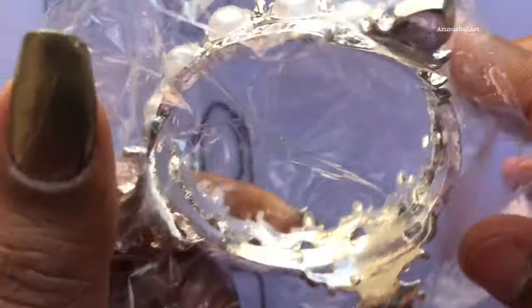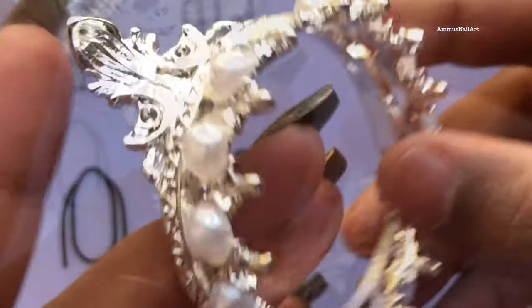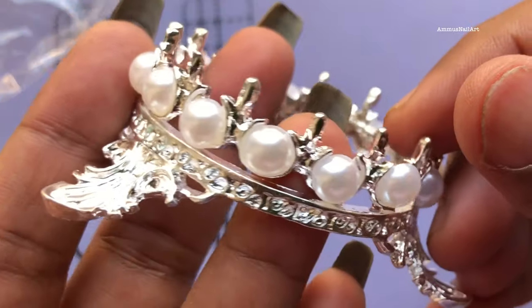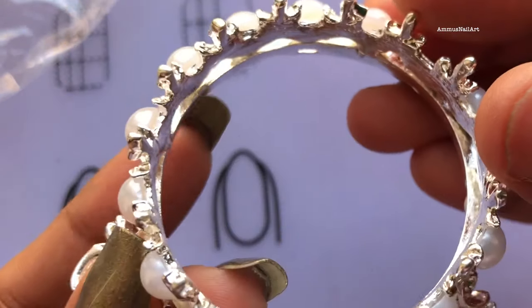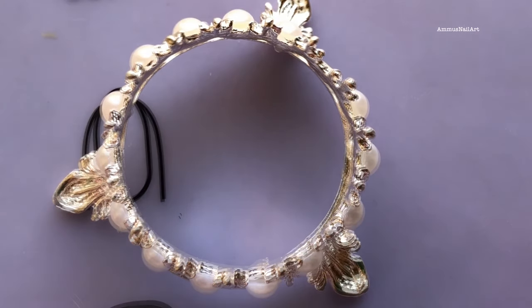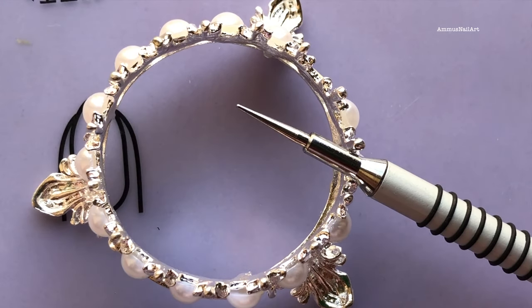So the first item is a brush holder. This retails at 148 rupees with free shipping. It's really pretty and they have different colors — this is a silver one but they have a gold one, and a mix of gold and silver. You can keep your brushes or tools on this while doing nail art or nail extension, and I think it's a really pretty thing to have in your nail art accessories.